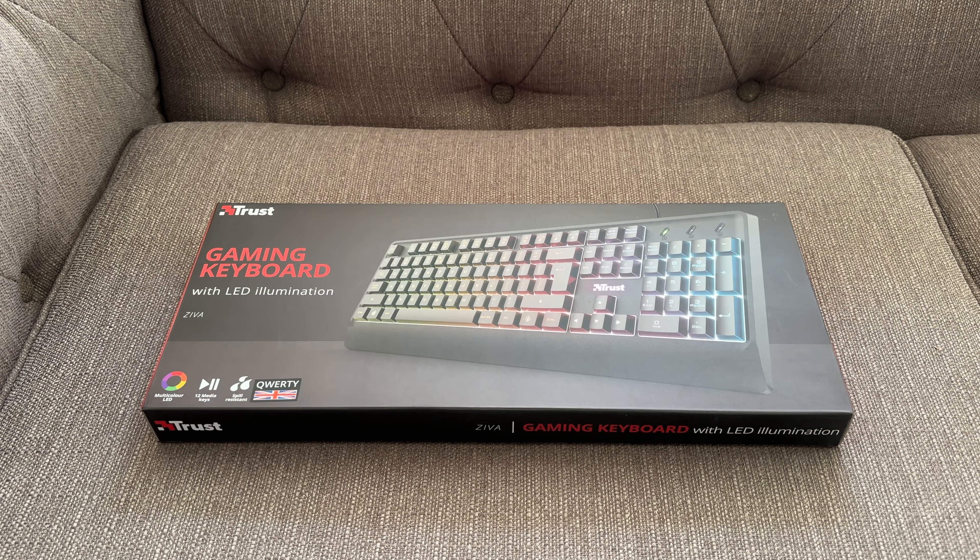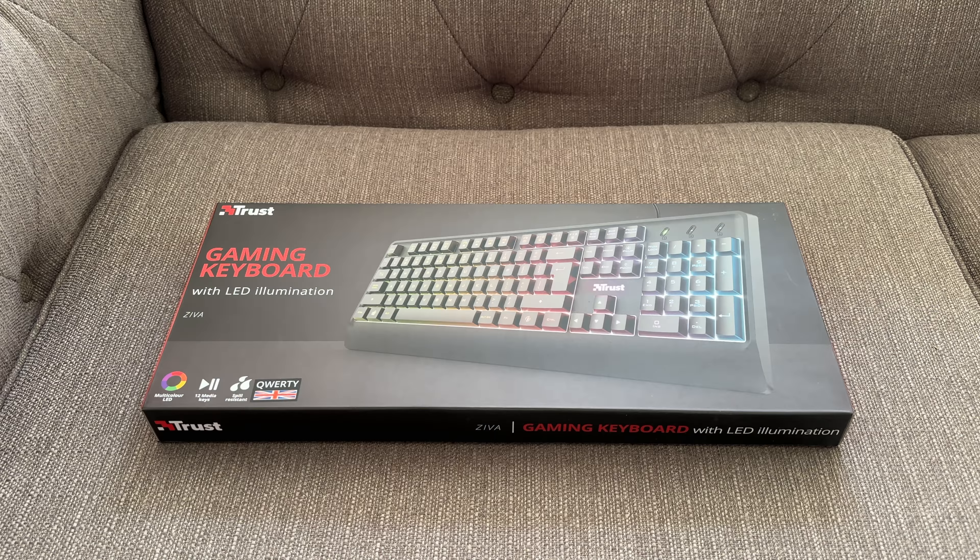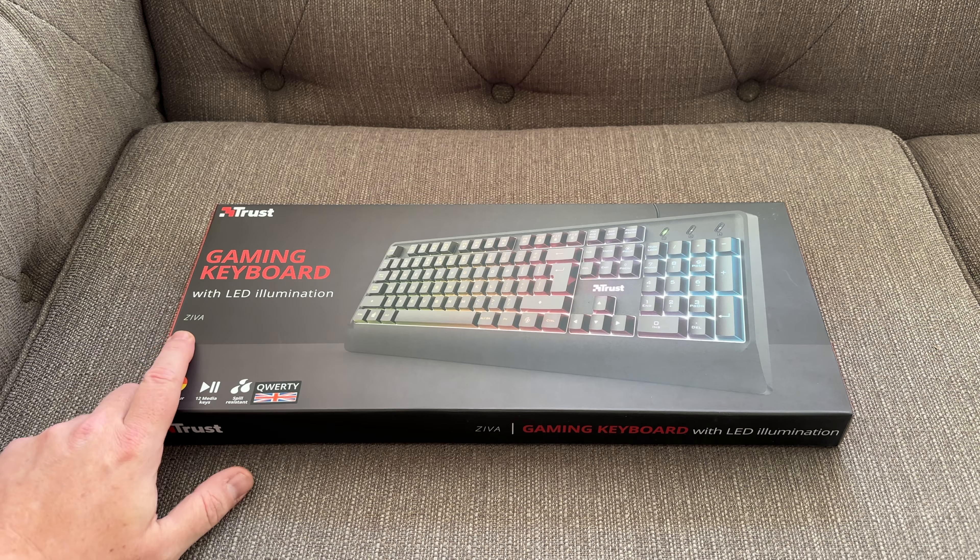Hi YouTube, today we're going to have a look at this gaming keyboard from Trust. So this is a gaming keyboard from Trust, and the product name is Ziva.